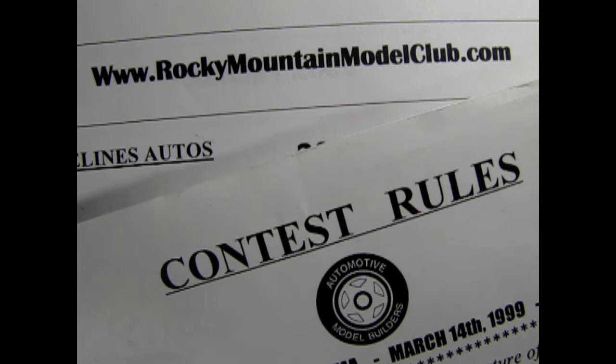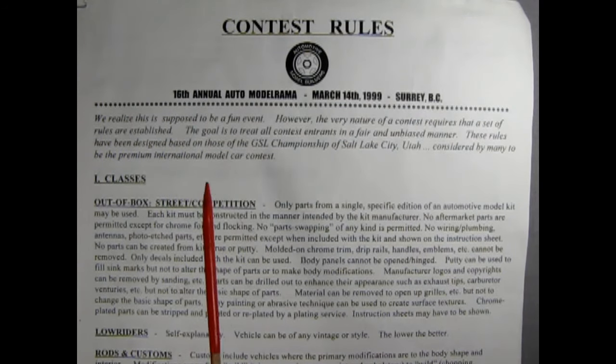That is the key to building contest quality models, Danny — you have to know the rules of the game before you can break the rules. So let's reread the relevant rules. Here's our first sheet, which is the contest rules from the 16th Annual Auto Model Rama, out-of-the-box street competition. Only parts from a single specific edition of an automotive model kit may be used. Each kit must be constructed in the manner intended by the kit manufacturer. No aftermarket parts are permitted except for chrome foil and flocking.